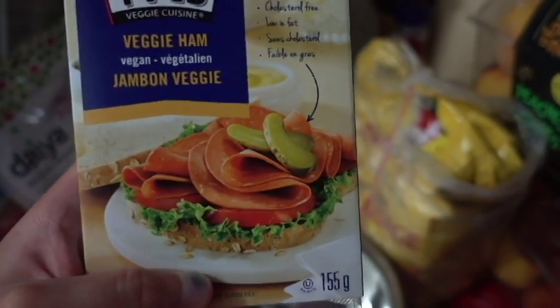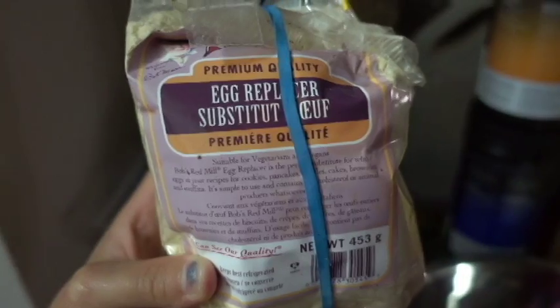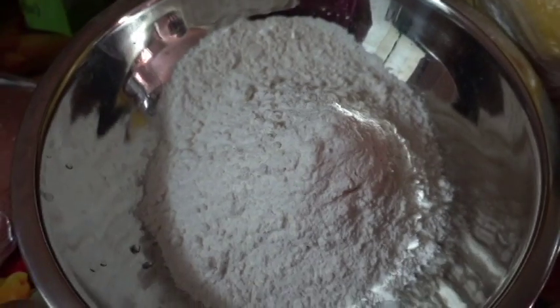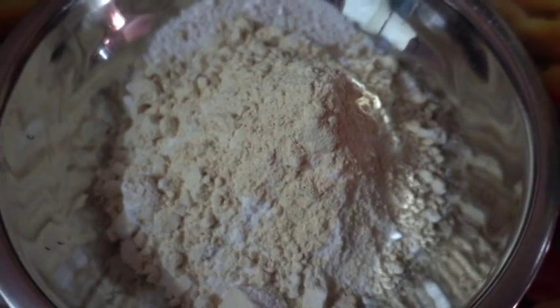We've got this veggie ham, mozzarella Daiya cheese, some flour, and some vegan egg replacer. Of course, you've got to start off with some flour, definitely add some egg replacer. And a definitely helpful tip: if you want to add some nutritional yeast, it's gonna make it so yummy — it's gonna be kind of cheesy on the breading.